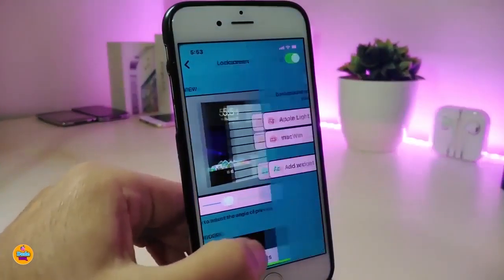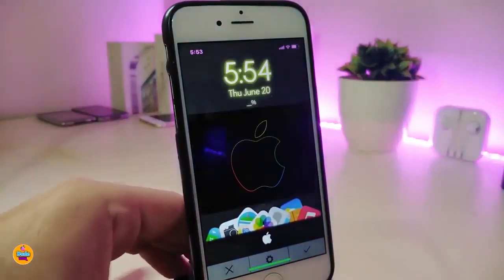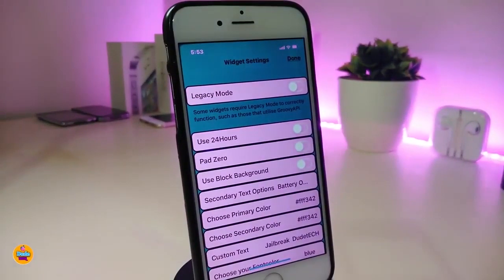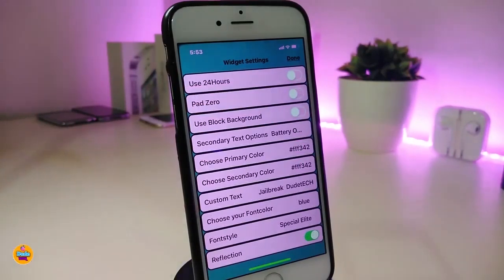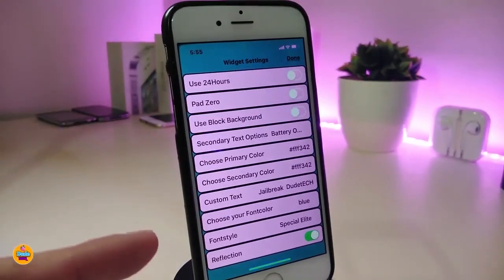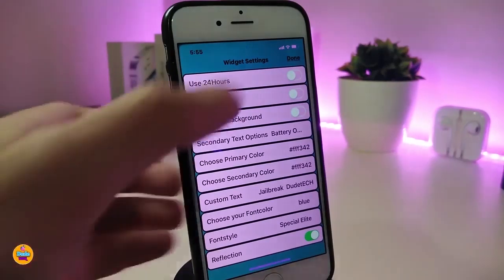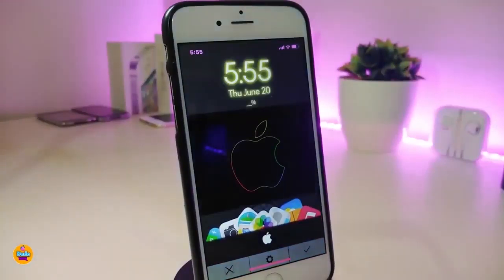Go to the lock screen and find where it is — this is the Apple Light widget. Once you bring this one it has a lot of customization. Going into the settings, we have a lot of things. One thing I really like is you can play with the background of that widget. Also if you want to play with your battery indicator, you can. We also have custom text so you can add any kind of text, and you can choose any kind of font color and font style, which in my opinion is really beautiful.